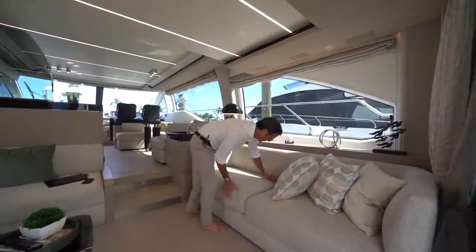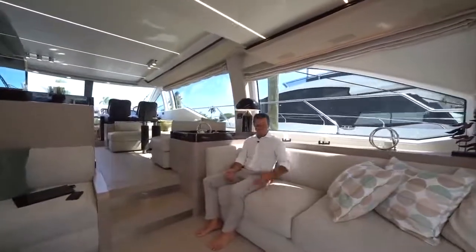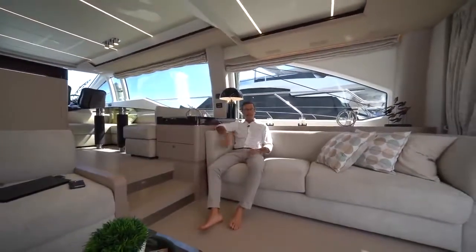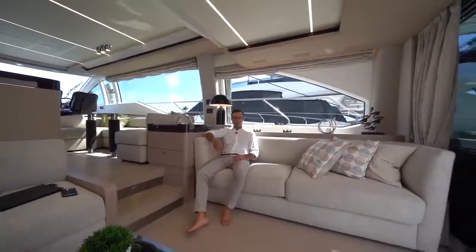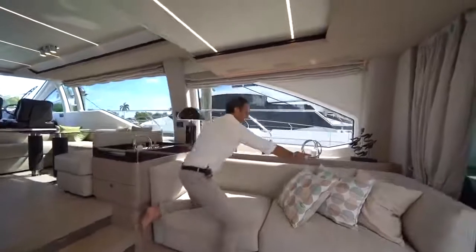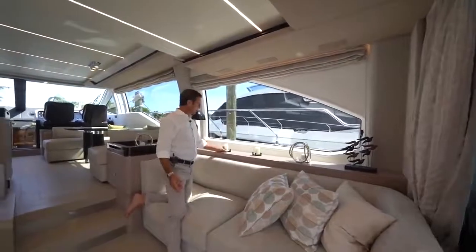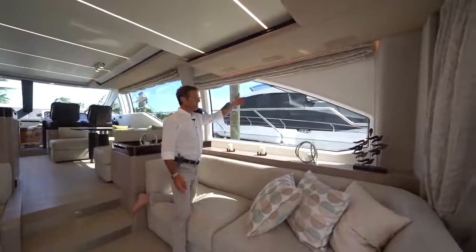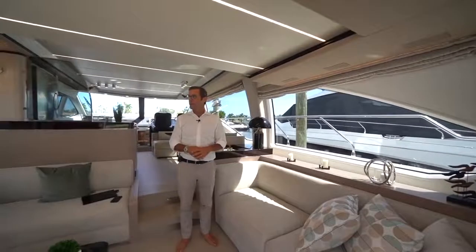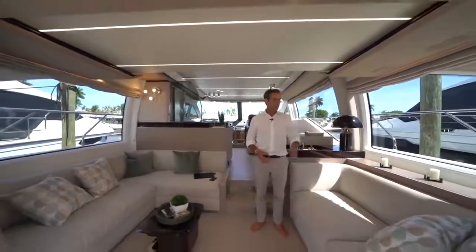The sofas are residential in size and ergonomics — extremely comfortable and very deep. You can spend hours here watching movies or chatting with friends and family. The 55-inch TV is hidden: there's a switch to bring it up and down. You want it hidden most of the time because of the incredible amount of natural light the 66 flybridge lets in — you don't want to obstruct that beautiful view.